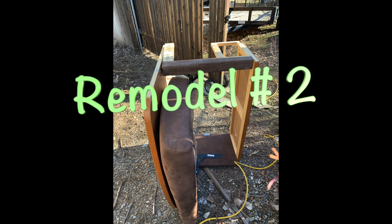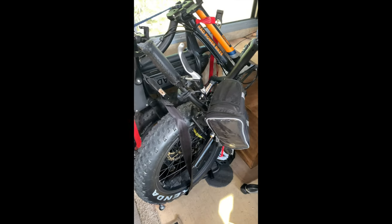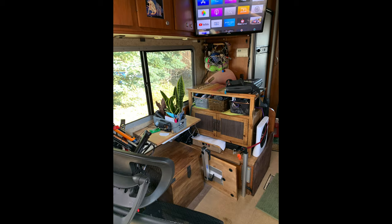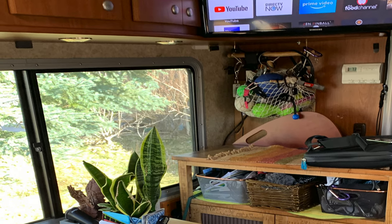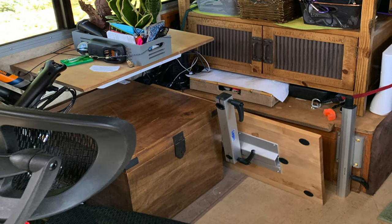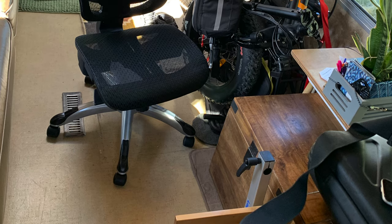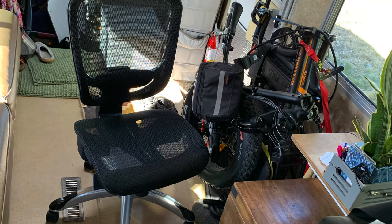Time for Remodel Number Two — the bench dinette is out, and this is the new start of the remodel. It took a while to find the exact-size pieces I wanted with the proper shelves and heights, but this worked out really well. I found the right shelf and started on this project right away. This is the setup for what the inside of the RV looks like currently, and I'm really enjoying it so far — I'll make adjustments as needed.